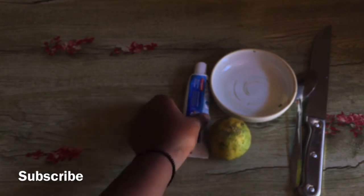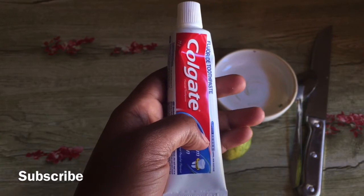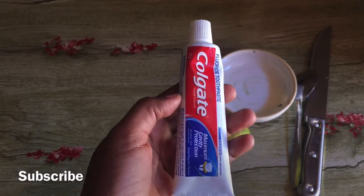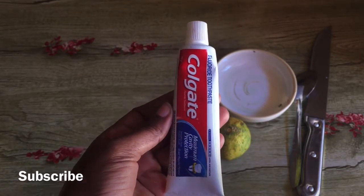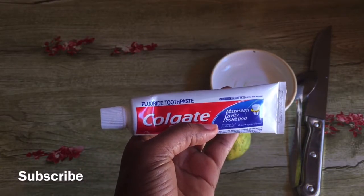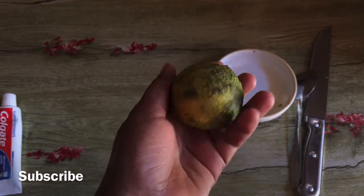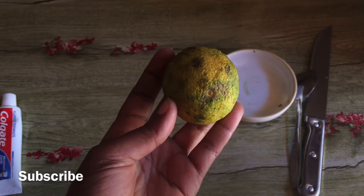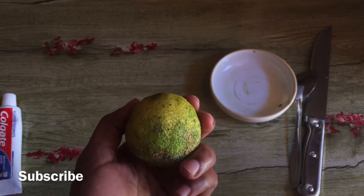We're also going to use white Colgate toothpaste. This white Colgate does a lot of things — everyone needs to have one because it brightens, whitens, and cleans surfaces. Today we are going to use it to remove the darkness on the knees. We are also going to use lemon, because lemon has natural bleaching properties which will help us tone our skin on the knees.